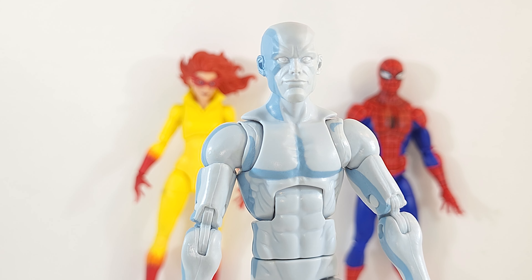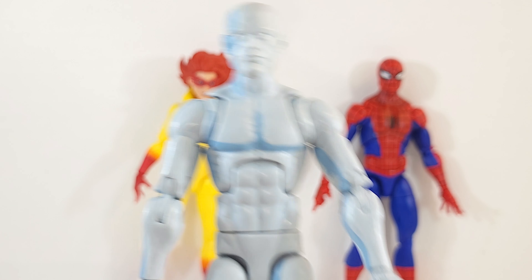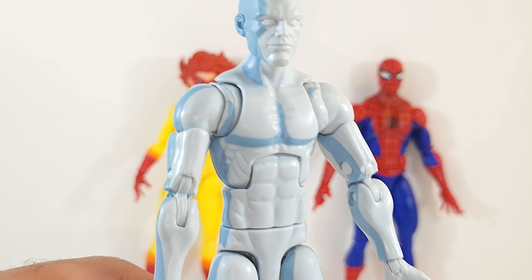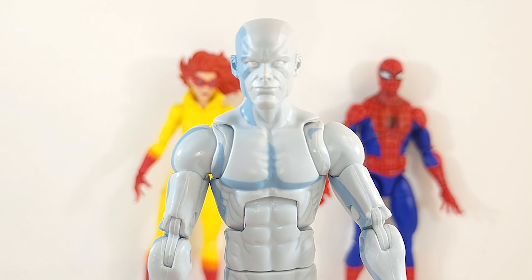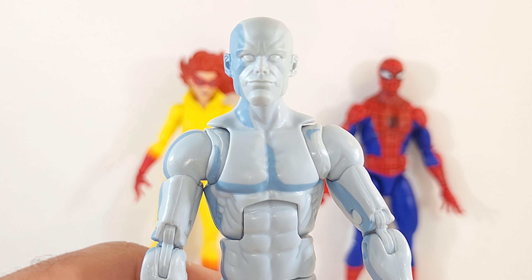What the— holy sloppy cel-shading, Batman. What is this? Is this Iceman? What's happening? I'd take the digital render over this. Iceman is not this skinny. What is the base body for this?